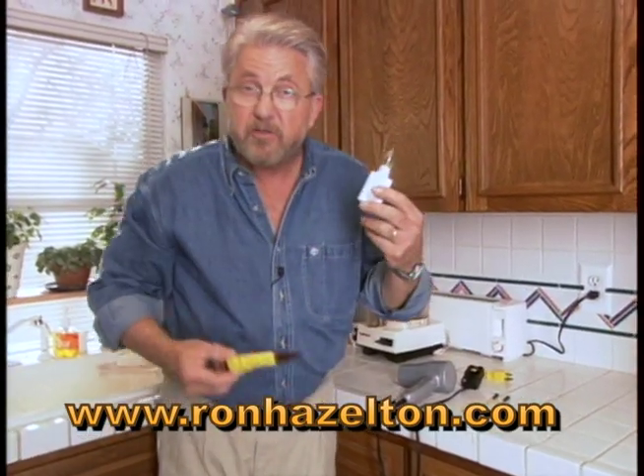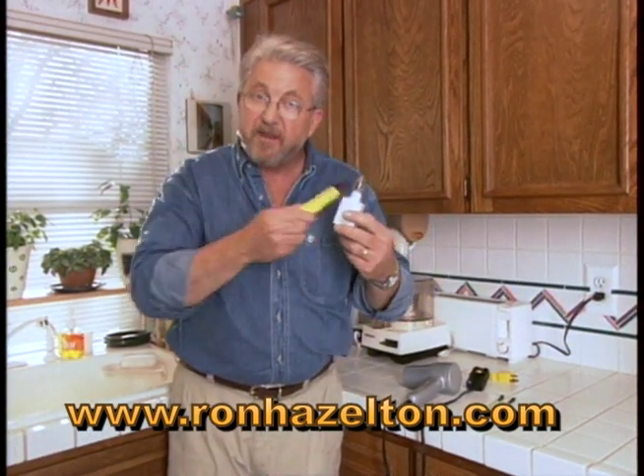From simple to sophisticated, there are all kinds of ways to tell whether it's safe to work on your circuits.